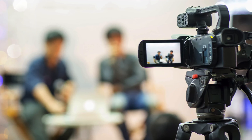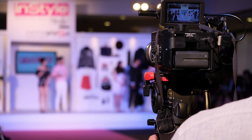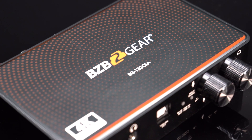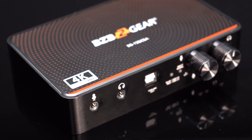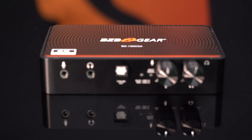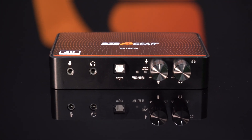Whether you are a broadcast professional, a video production enthusiast, or an event specialist, the BG 12G CSA is the ultimate tool for capturing pristine SDI video. Unlock the full potential of your SDI video capturing with the BG 12G CSA, the USB-C 12G SDI video capture device built for excellence. Enhance your professional video capturing experience with the BG 12G CSA.